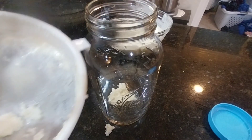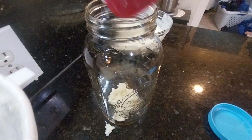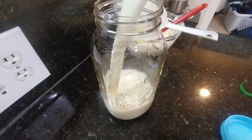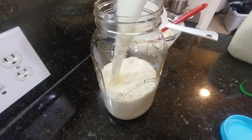Now we're going to start the process again. Those kefir grains that I strained I am going to add them to my jar. I have about two tablespoons of kefir grains and I'm going to be adding about four to five cups of milk.